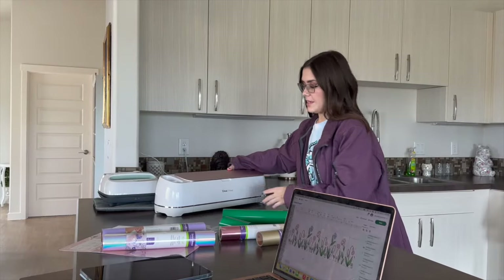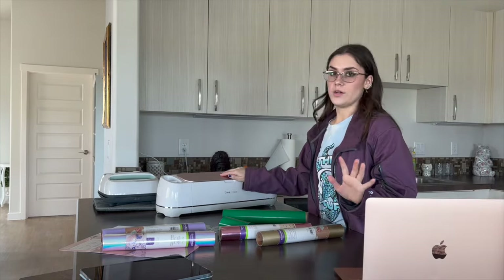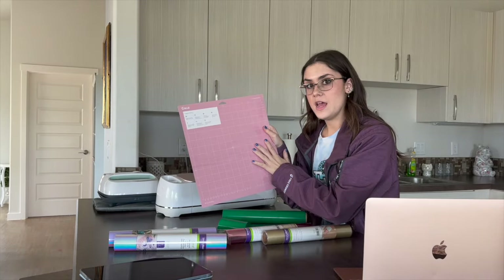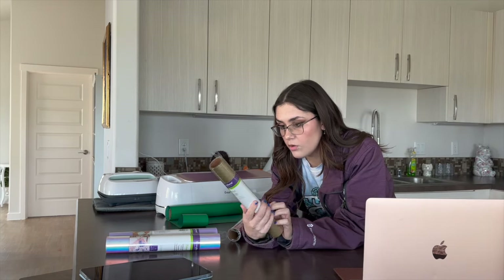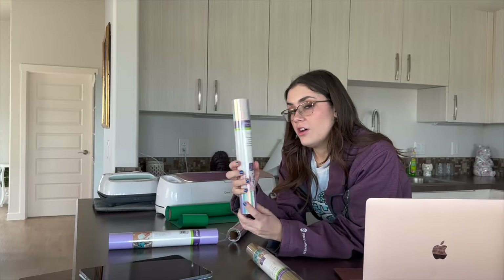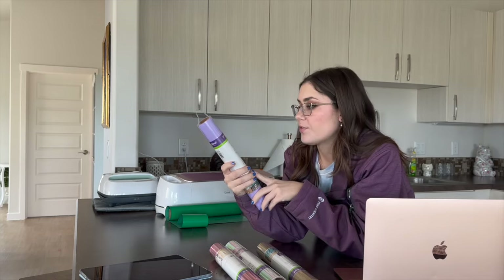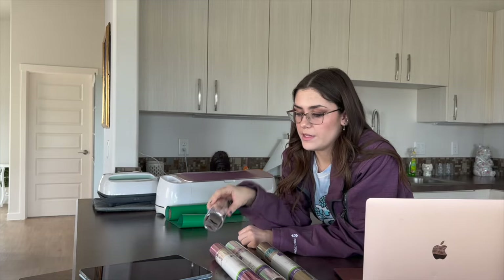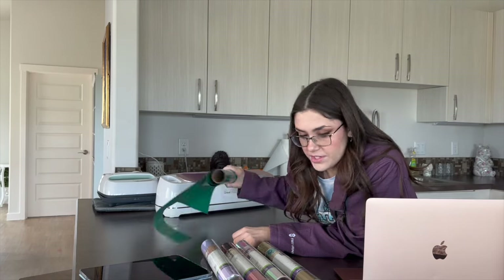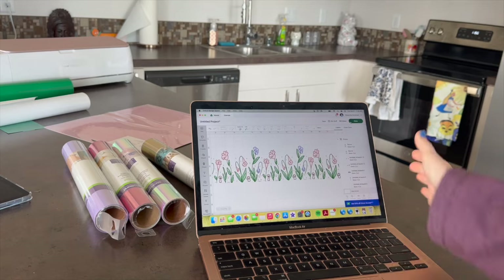I'm using my Cricut Maker today instead of my Cricut Joy Extra, just because it's a bigger project and I wanted extra space. I'm not using smart vinyl — I am using matte and regular iron-on vinyl. I have iron-on gold, iron-on holographic, an iron-on foil that is pink, and a pack of three pastels with purple, light blue, and pink. I'm going to use the purple and pink, the bunny rabbits will be white, and I have green for the leaves.